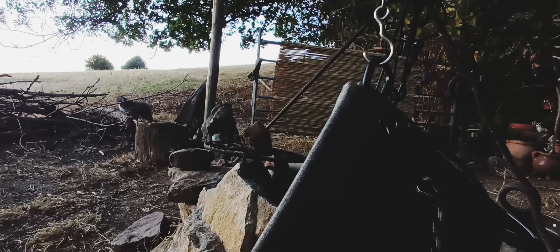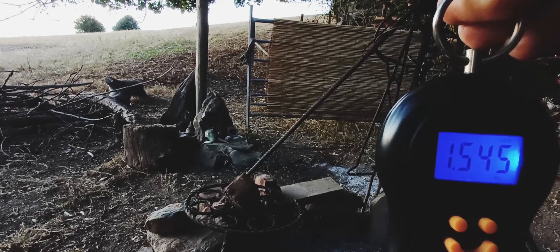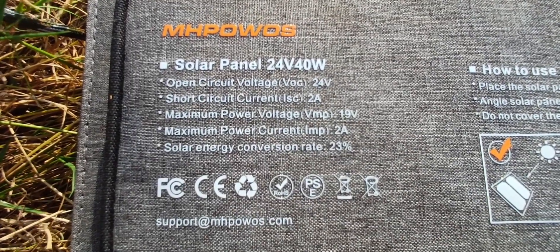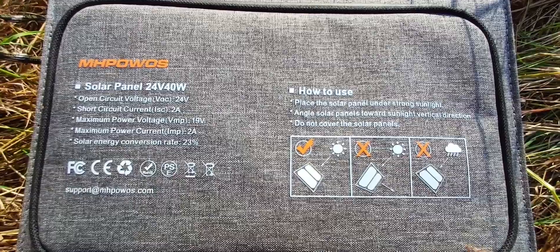It is a sturdy thing, so it's not the lightest — it weighs in at just over one and a half kilos, but it is solid and strong. It's a 24-volt 40-watt panel with an energy conversion of 23%, which is pretty average.